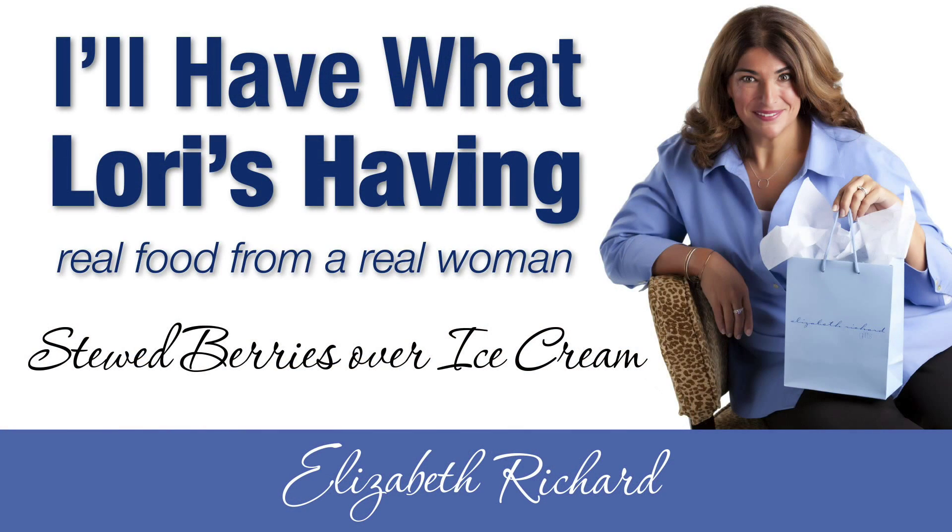Hi, I'm Lori Green. Welcome to my kitchen. Today we're going to do a recipe straight out of a Barefoot Contessa cookbook. This recipe is for stewed berries over vanilla ice cream.